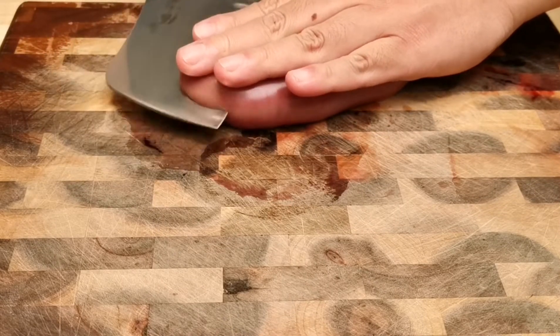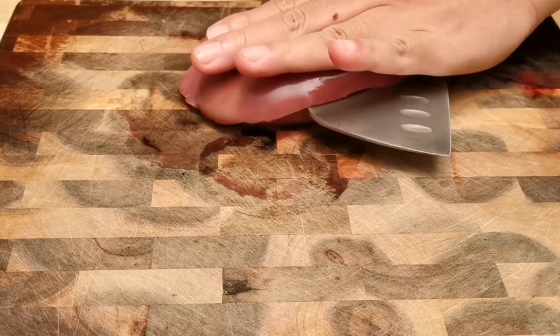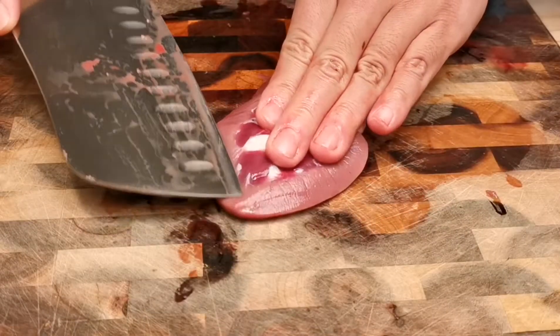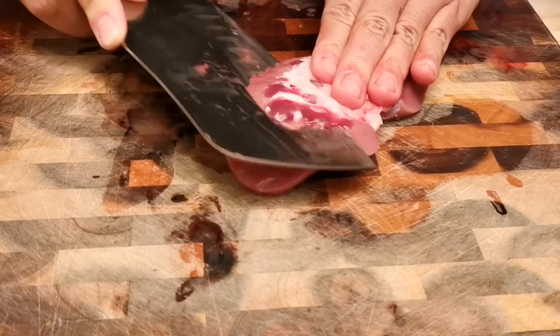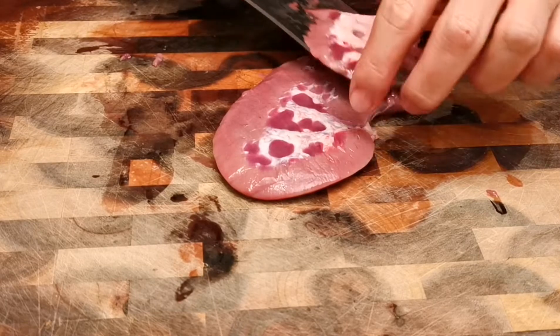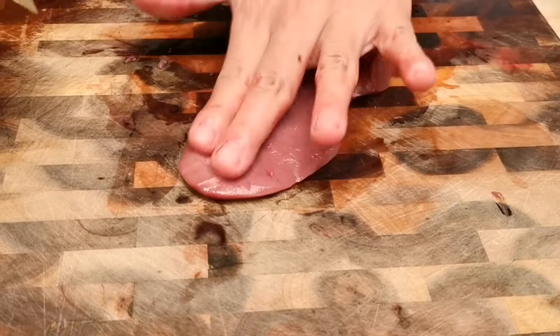First, the most important thing about this dish is how you slice the kidney. Wash and dry it on the outside, then slice it into two halves. Be sure to clear all the white tissues from the inside of the kidney, as those will generate bad odors if not cleared during cooking.